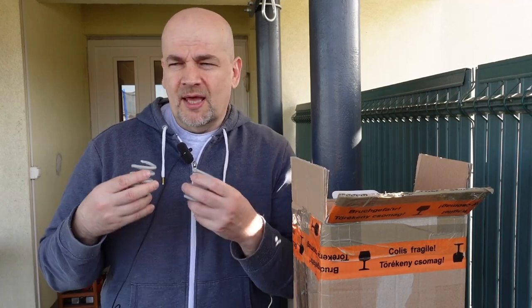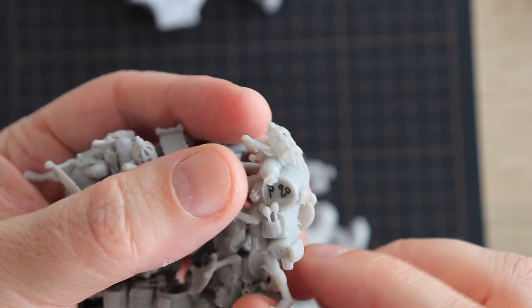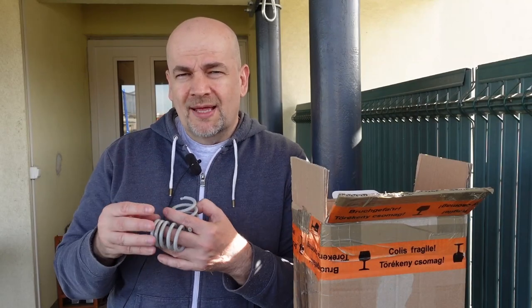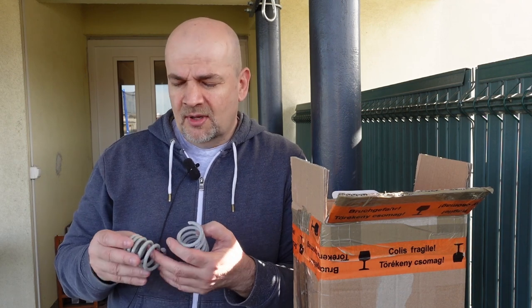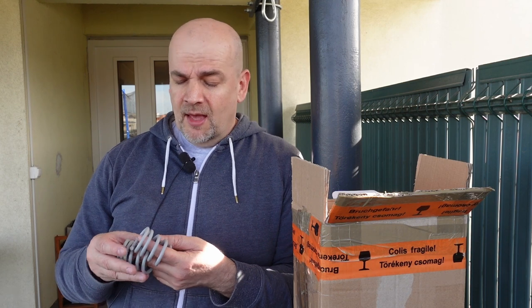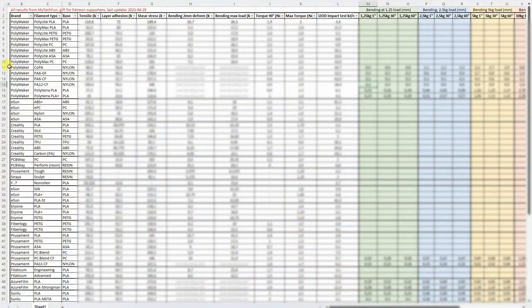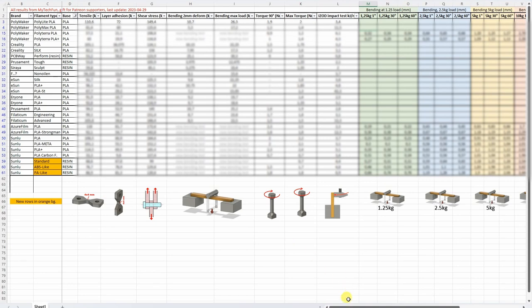Compared to FDM, filaments are stronger compared to these resins — these are very brittle materials, but they have several advantages. For example, you can print very good details, mini figures and similar. But what is more important for me is that we don't have that weakness along the Z-axis — no weak layer adhesion. I used those experiments I prepared for FDM printing. You can download these results from my website, and for my Patreon supporters I will add these results to that summary table so they can easily compare with results from earlier videos.